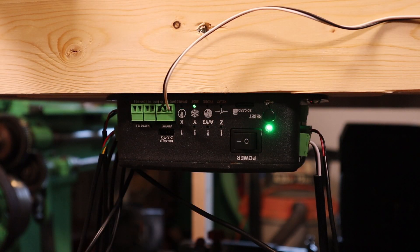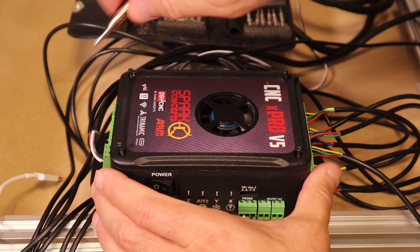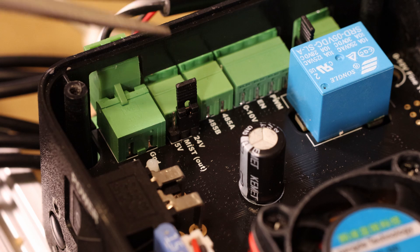I did opt for the Spark Concepts CNC X-Pro V5 controller. It took me a little bit longer to get it set up, but it is working really well.